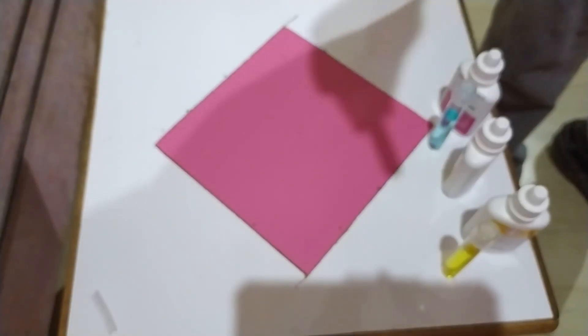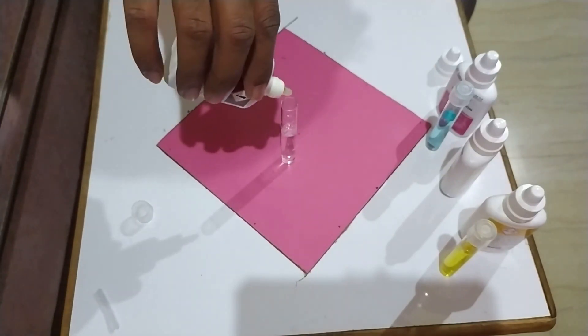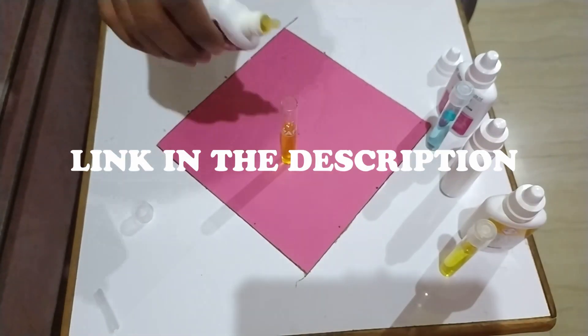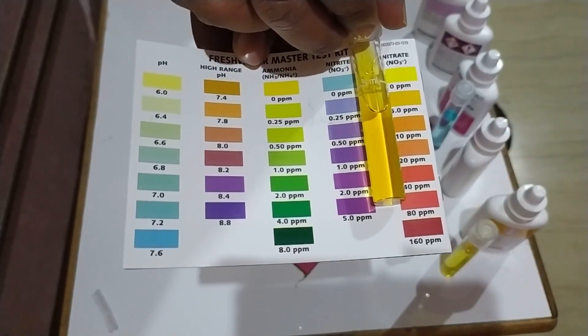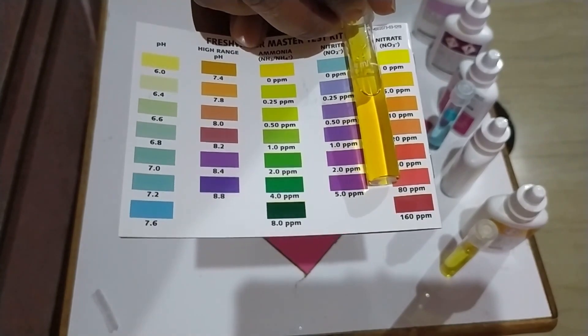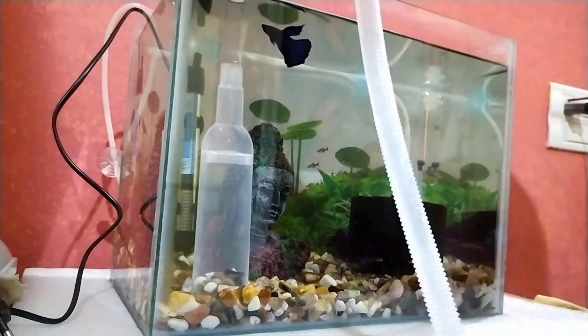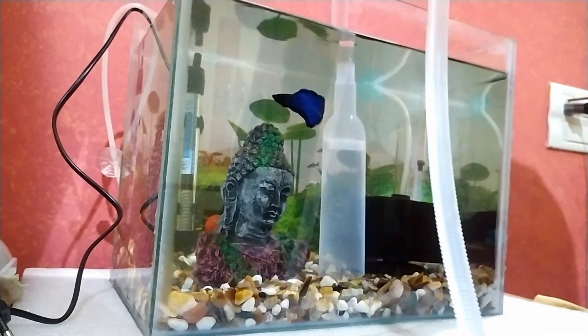I have already published a video showing how to test your aquarium water for nitrates using the API Master Test Kit, and I will put the link in the description. If you notice that the nitrate level in your betta fish tank is more than 40ppm, to lower the nitrates you should do a partial water change of 20 to 30% of your aquarium water.